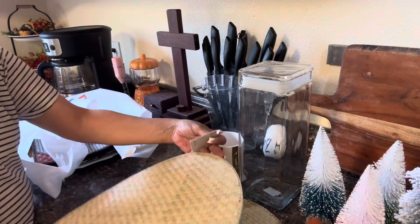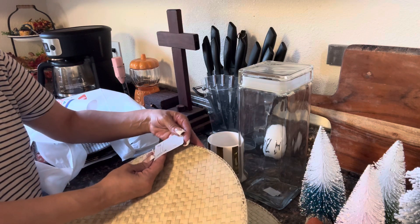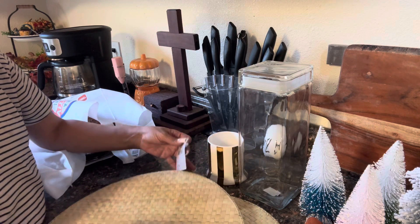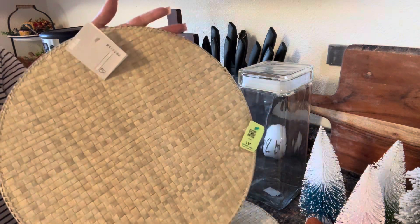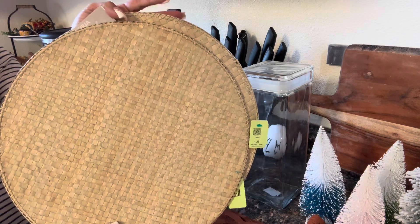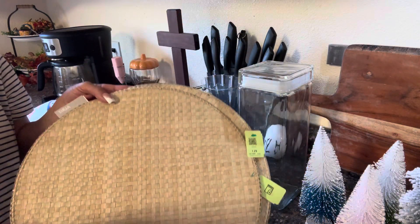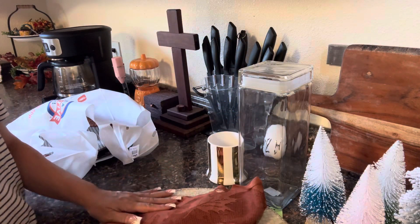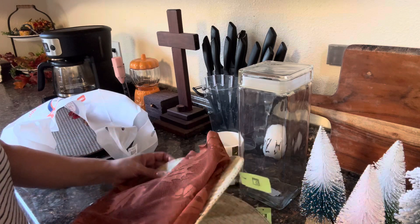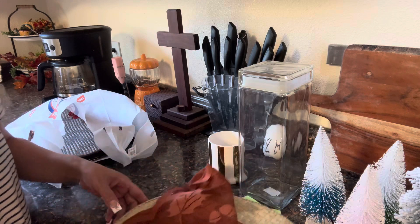I got these two placemats — look at this, these are so beautiful in that bamboo color, and they are new. Not sure what store this came from but the tag is still on it. They were $1.29 a piece. I normally do a place setting for two, and even if I change that, I'll only use these for a place setting for two. $1.29 each — I thought that was a great buy.